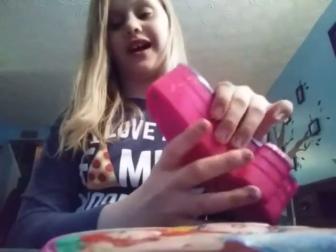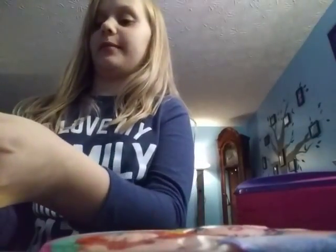Hey guys, it's Chloe and today I'm going to be doing another makeup video. I have lip gloss, a palette for the gloss, a brush, and some more makeup. So let's get started. First I'm going to try a little bit of lip gloss.